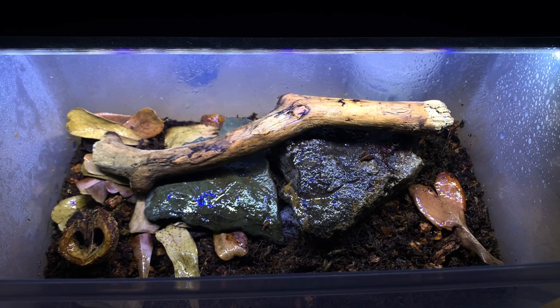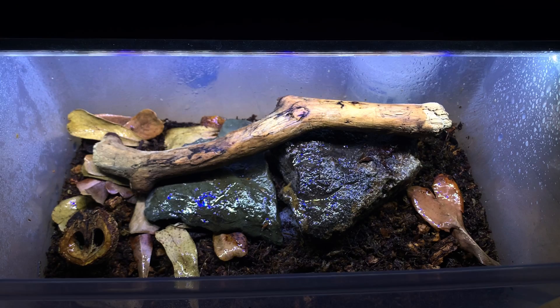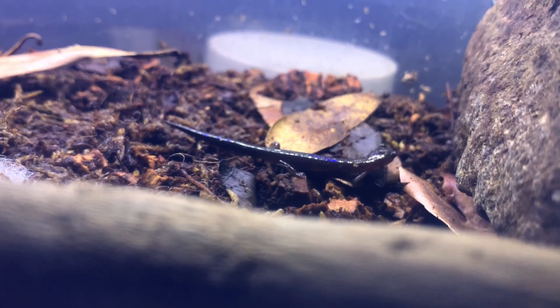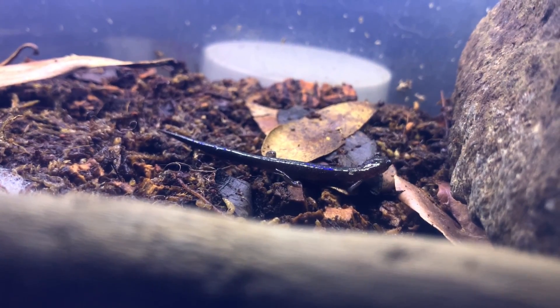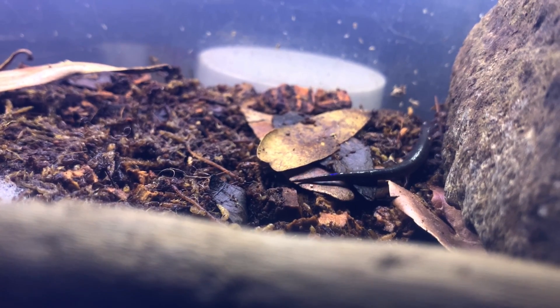The substrate I'm using is a mix of sphagnum moss, cocoa fiber, and cocoa bark. It's been holding up really well and it hasn't molded at all. Eastern redback salamanders are actually immune to a lot of fungal diseases that would typically affect other amphibians.